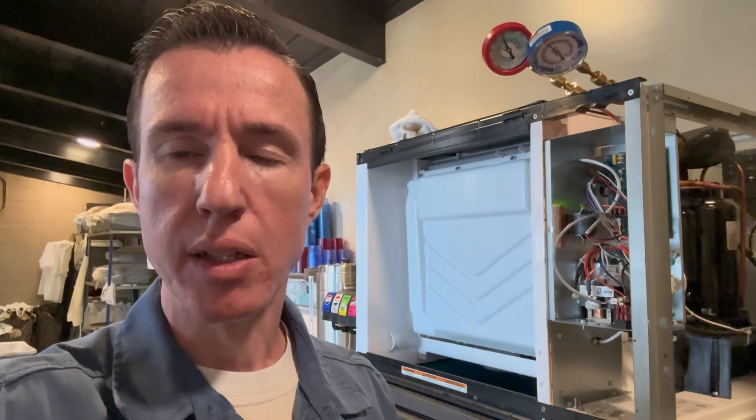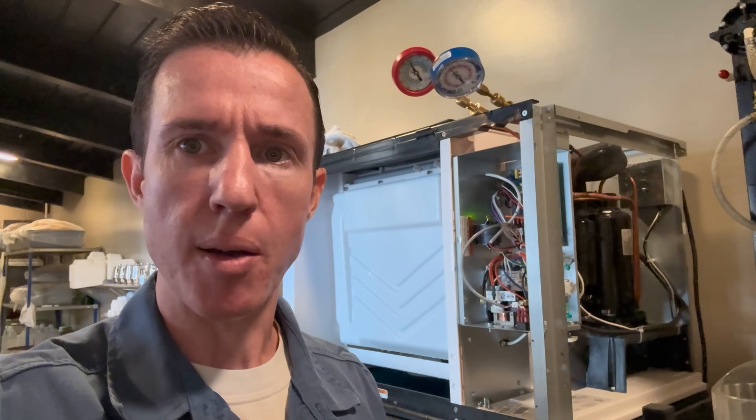I'm working on a Cool-Air ice machine KYT 0500A. This machine is brand new, just got installed about a month ago back in March, but it randomly stopped making ice. I wanted to show you real quick what I'm finding — maybe this will help you out in the future if you run into a similar issue.